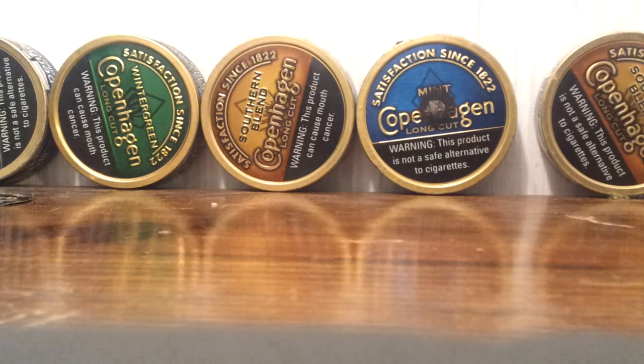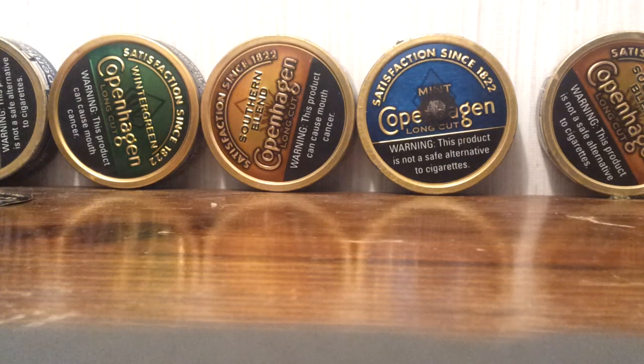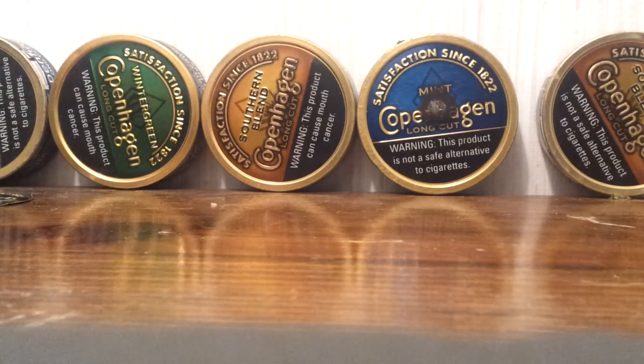Well, you learn how — well, not learning how, but you're wanting to, or already do dip. Let's see here, so in this video, I'm going to teach you guys how to pack a can.